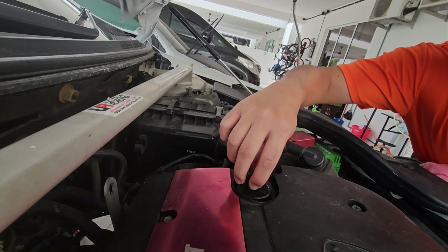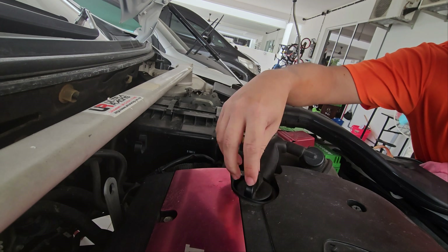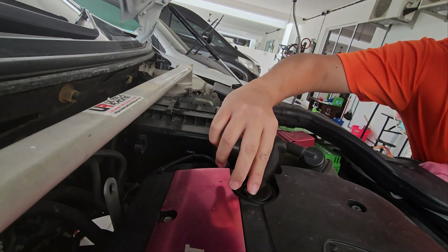Make sure you get every single drop of it in. Make sure you wipe this clean here, then close it. Now we will lower down the car.